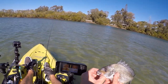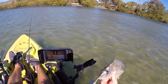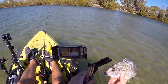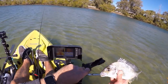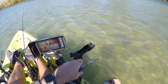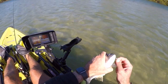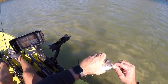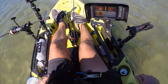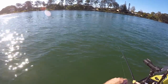A little bream on the Kytec. He has absolutely swallowed that all the way down. Trying to get this out without hurting the fish. Don't think I'll be drinking that can of drink now that you've whizzed all through it. Thanks fish. There he goes. A little Kytec Shiner, 2 inch.